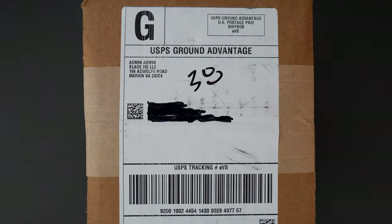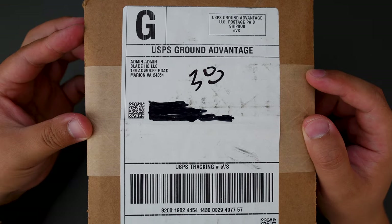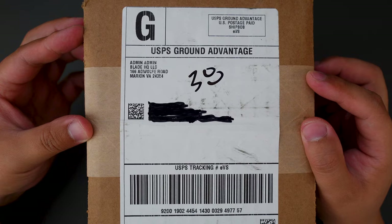Hello YouTube, TDDC live here. Today I have another cool knife to unbox for you. This one I bought from Blade HQ. So without further ado, let's jump right into it.